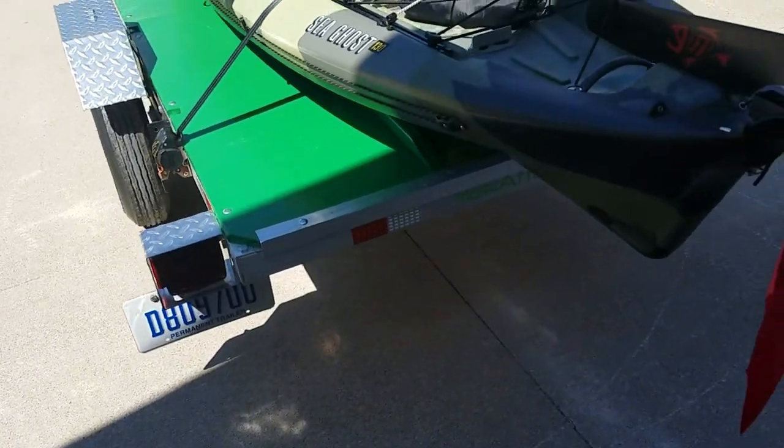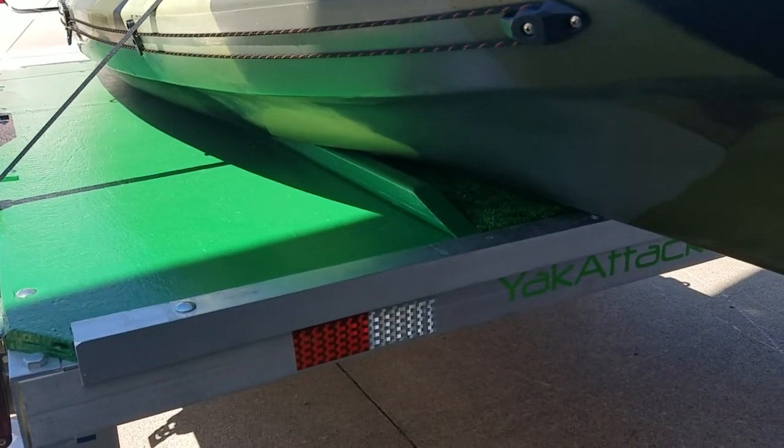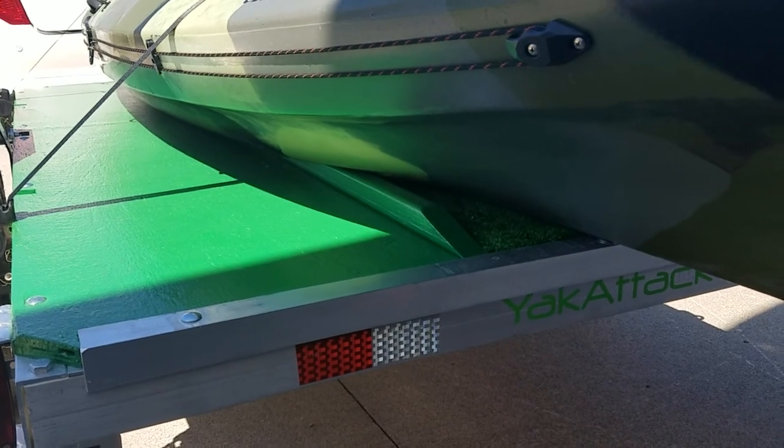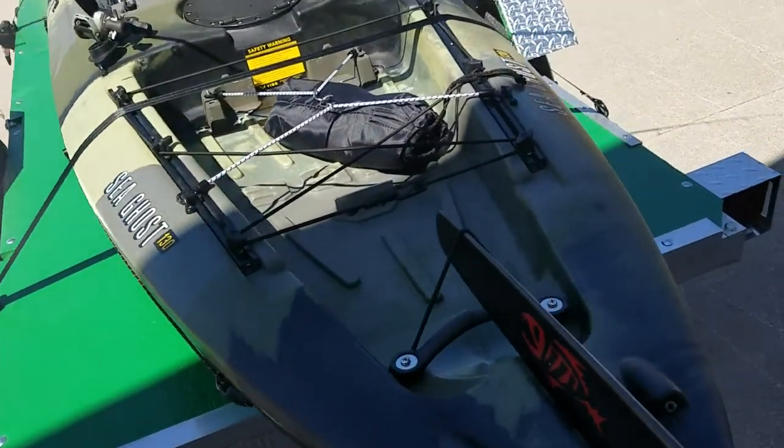It's got LED lights. I put a track down the center — there's one on each side that goes down through the scupper tracks to keep it from shifting sideways. It always rides in the center of the trailer, and it does not move.